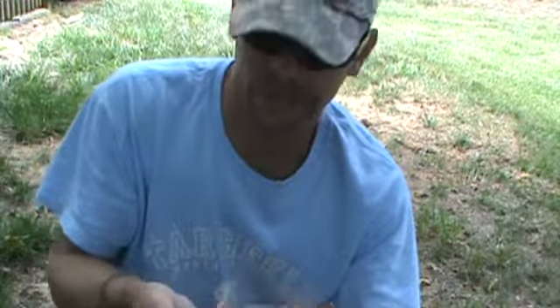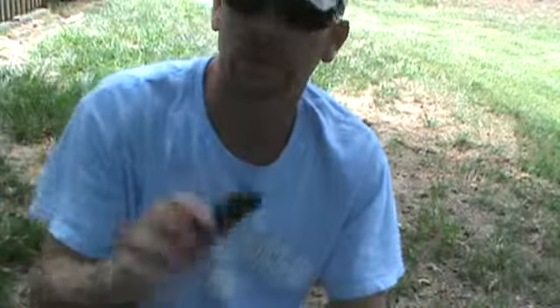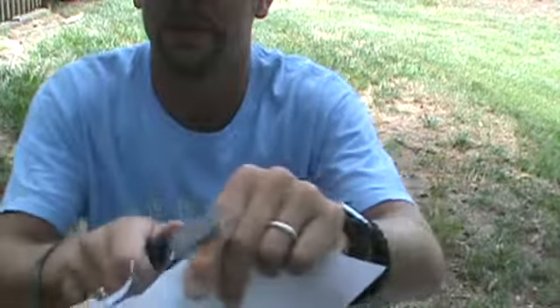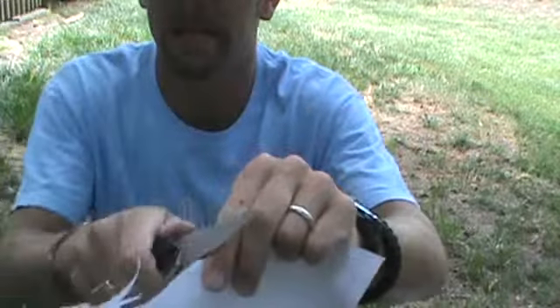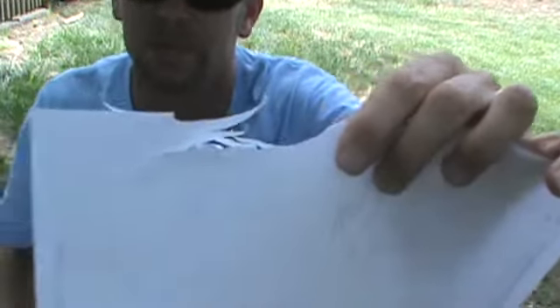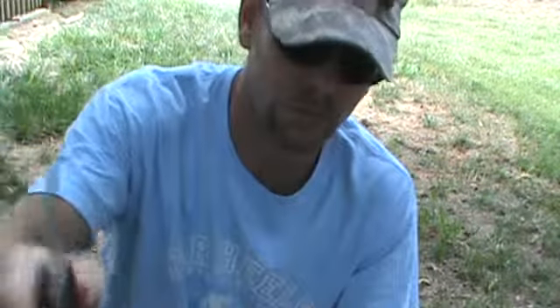It has been excellent for all of your EDC tasks — cutting open boxes, cutting up boxes, opening packages, letters, cutting plastic bottles, plastic packages. It's been good for that. Kershaw really does always send an awesomely sharp knife. I've touched this up a few times, that's all I've had to do. As you can see here, I can basically — like you would a feather stick — do it with paper. It can do some teeny tiny precision cuts, because once again that blade tip is very fine, so you can do lots of detail work with it.